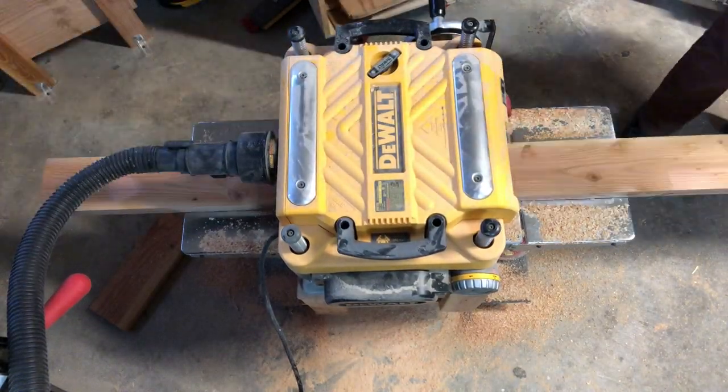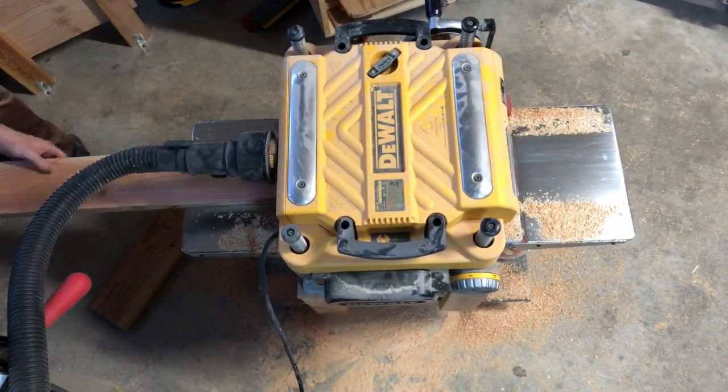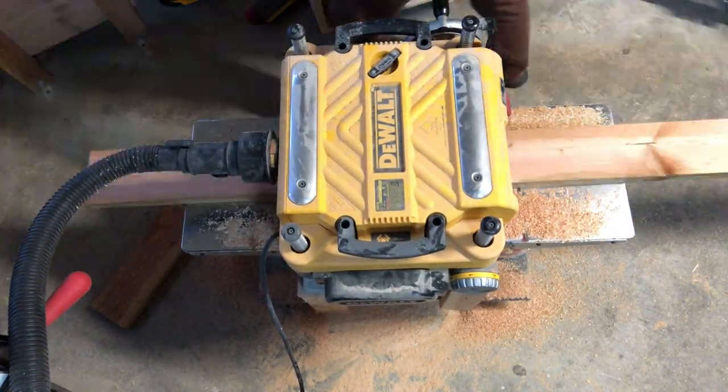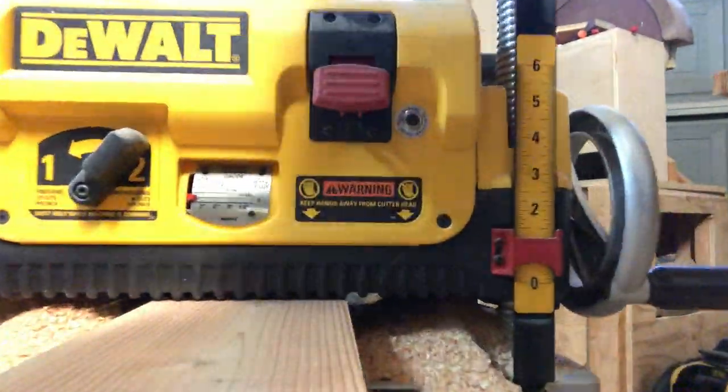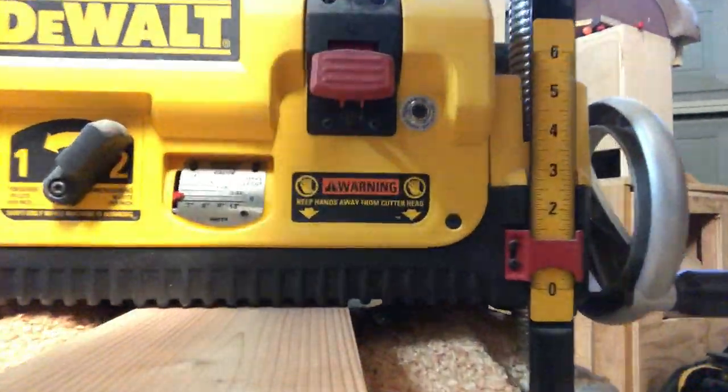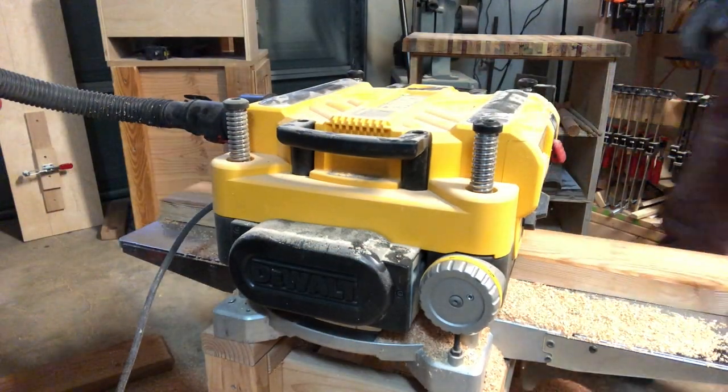And then it's on to the planer. A little more planing. Lots of planing.